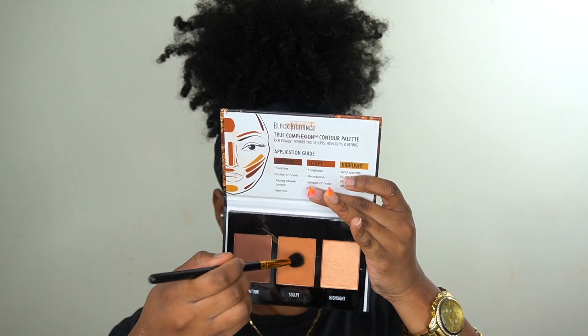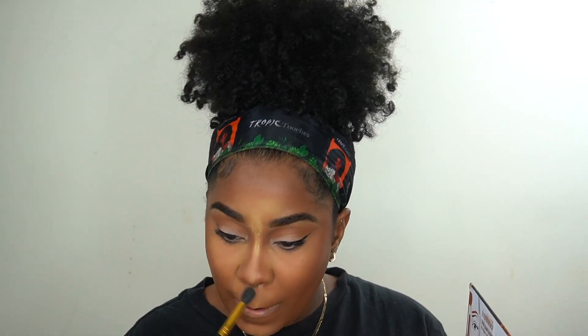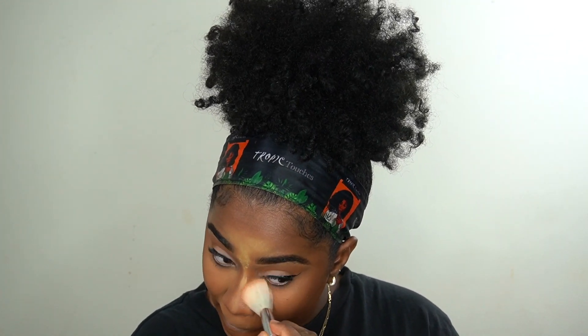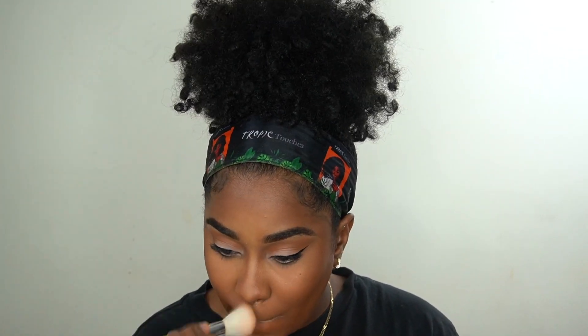I'm going in with my contour palette — the same one I used on my eyes — to set my contour with the powder. I'm using the middle shade, which is lighter, just to set my nose so the nose contour isn't too harsh. Then I wipe away the Sacha Buttercup setting powder because I don't want it sitting on my face too long — it starts grabbing onto my dry spots.